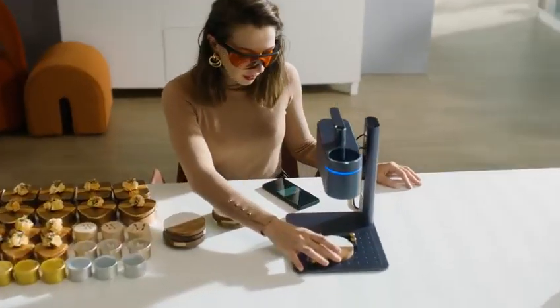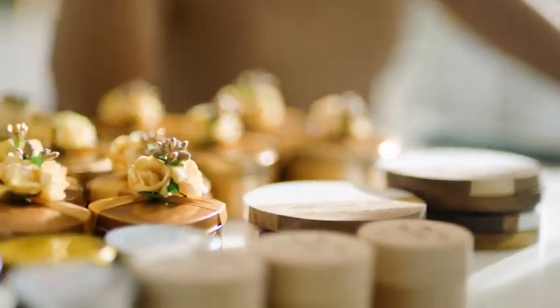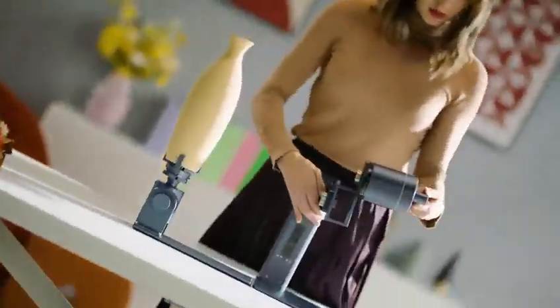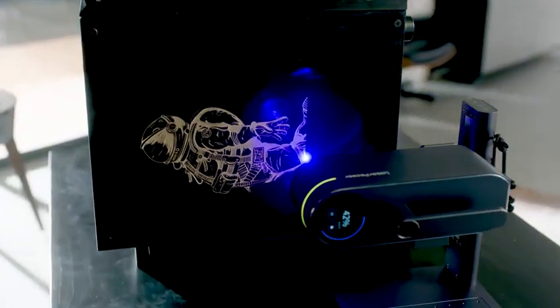The entire process is streamlined with assisted positioning tools and one-touch engraving, enabling you to effectively save time during mass engraving tasks. And 180 degree rotation gives you more freedom for creative engraving.